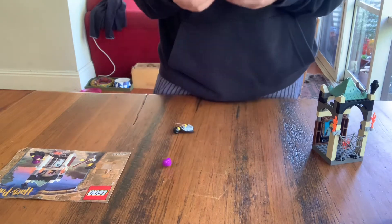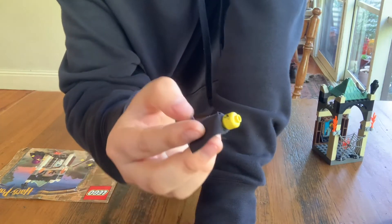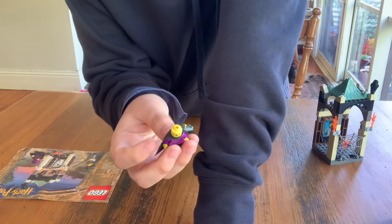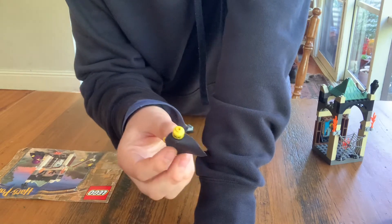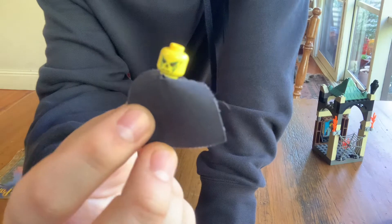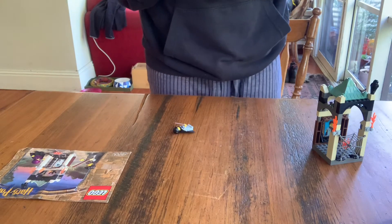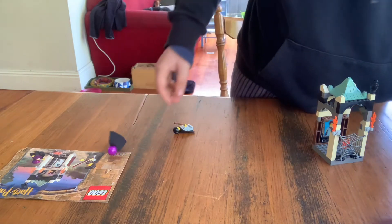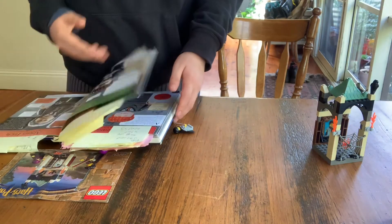Normal face on the front, and this is the first minifigure to ever have a double-sided head in all of Lego — very rare. And then he does have a weird Voldemort's head on the other side, which actually doesn't look like it does in the actual first movie.